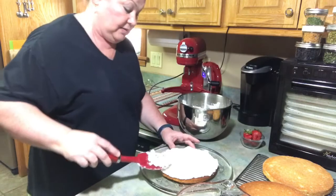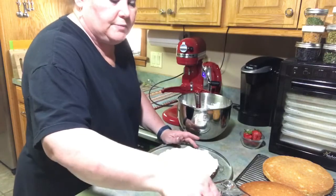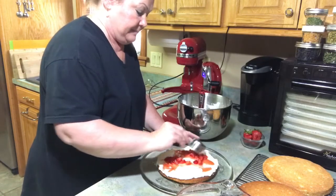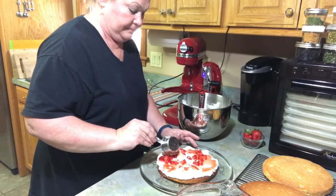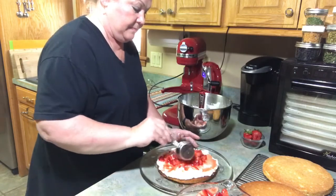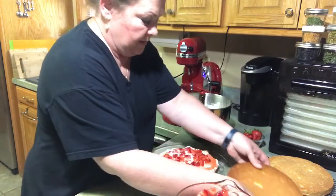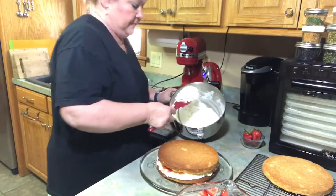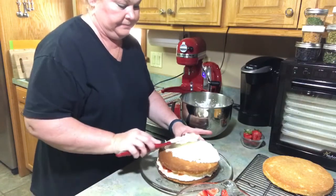I like to kind of build the edges up on the side so it'll hold those strawberries. Then you put some strawberries and you layer it — it's just like strawberry shortcake. Then you put your next layer and kind of mash it down a bit, and you keep going. Same thing.